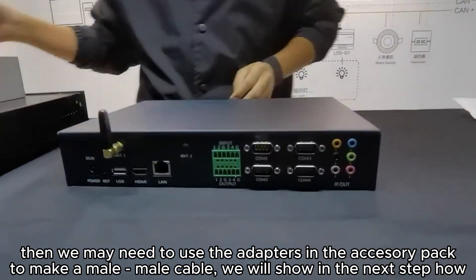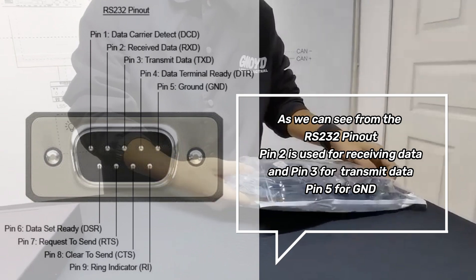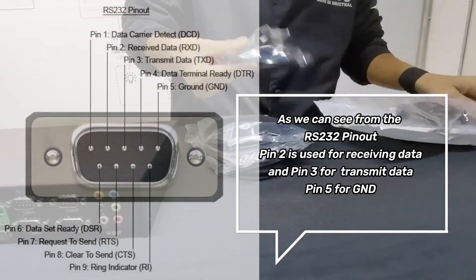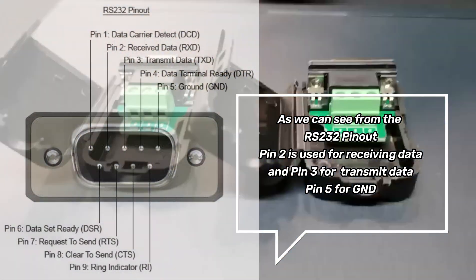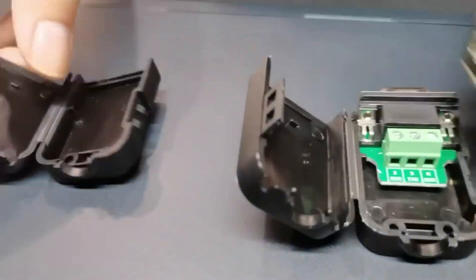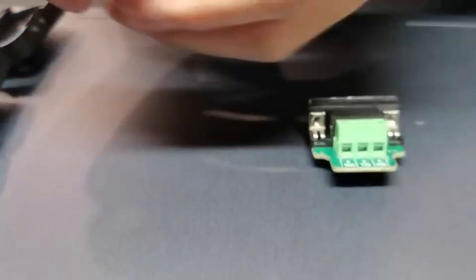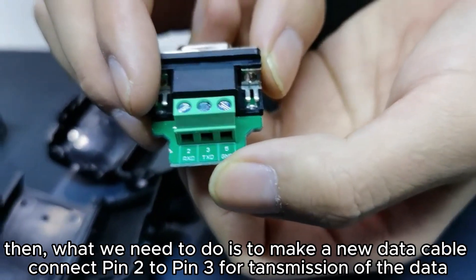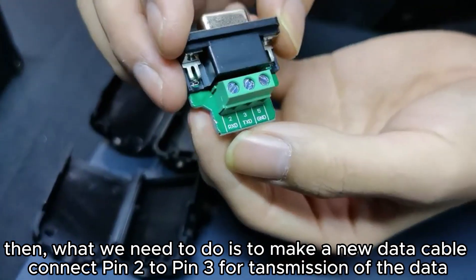To make a male-to-male cable, we will show in the next step how. As we can see from the RS-232 pinout, pin 2 is used for receiving data and pin 3 for transmitting data, and pin 5 for GND. What we need to do is make a new data cable by connecting pin 2 to pin 3 for transmission of data.